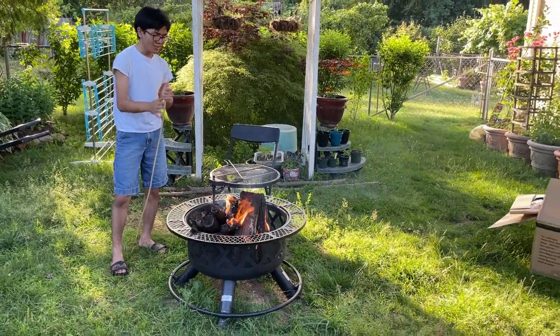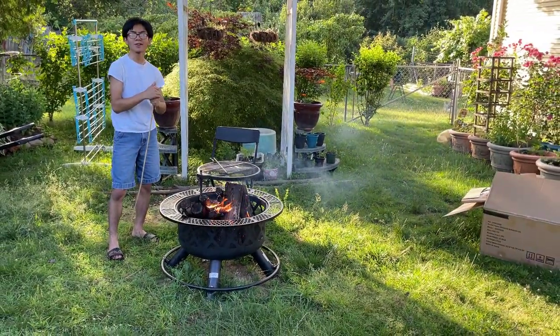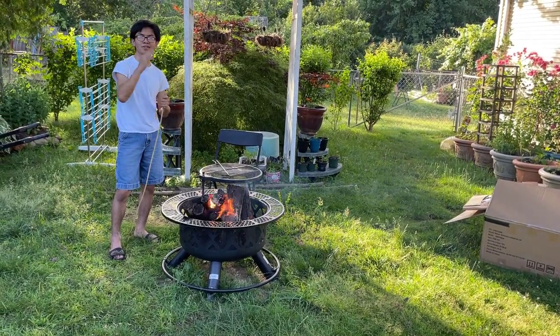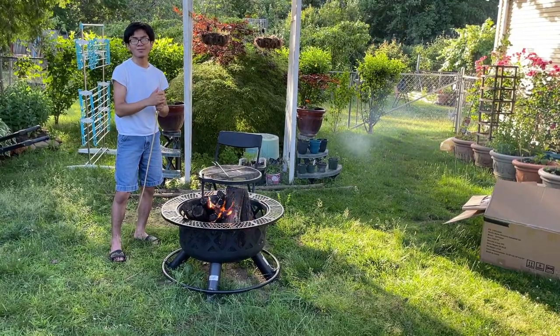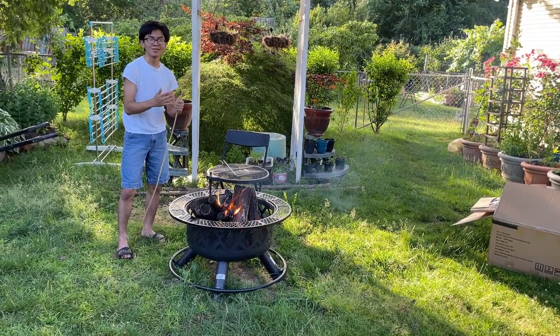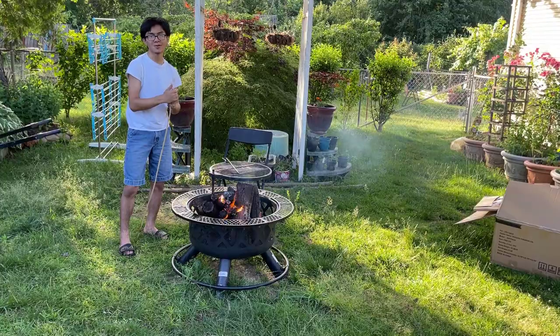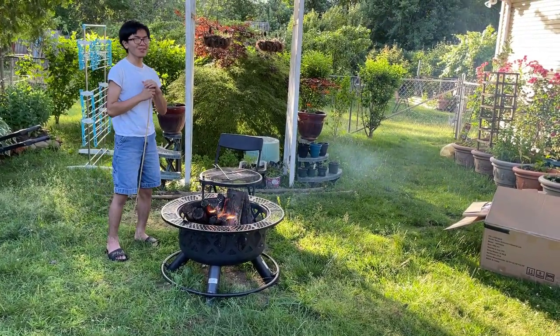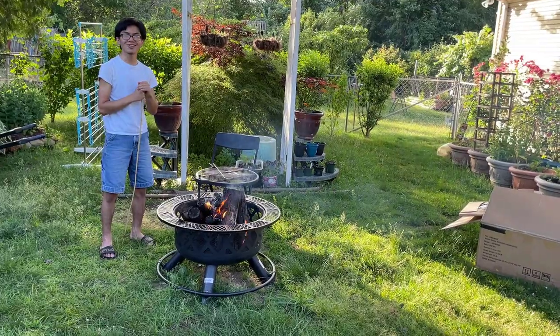This doesn't have like a cover or anything. So, after you're done using this, it's probably a good idea to cover it with like a tarp or something to protect it from the rain, to make it last a bit longer. I've seen on Amazon that reviews say it only lasts like one or two years. But for us, we're going to try to keep it as long as we can, because this was $160.